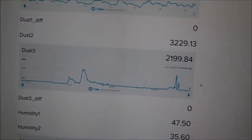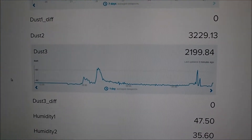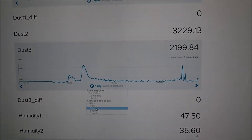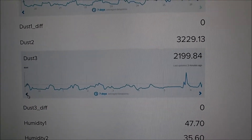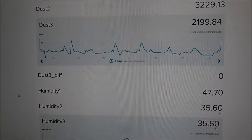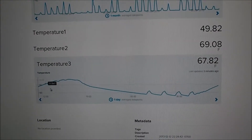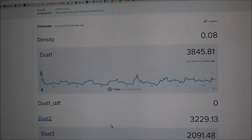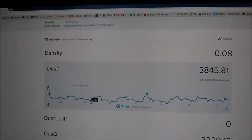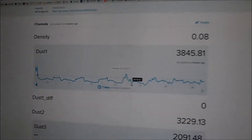Over here you can see the xLively.com plots of the sensor data that we collect. Here's the indoor dust sensor for a typical day — we can change these to monthly or hourly readings and scroll back and forth to view past data. Here's the humidity sensor, the light sensor, and the temperature sensor. We have three sets of sensors: upstairs, downstairs, and outside. Here's the outdoor dust sensor for a week showing some variation.